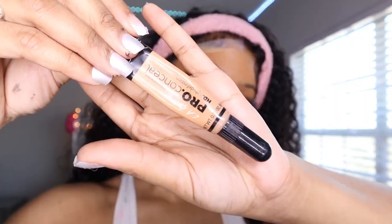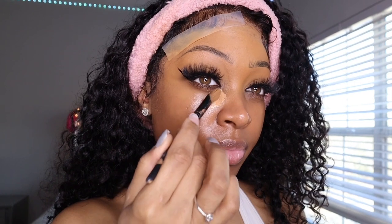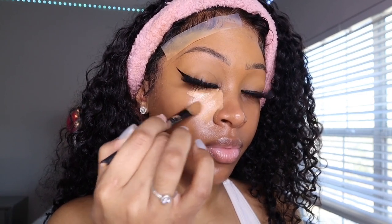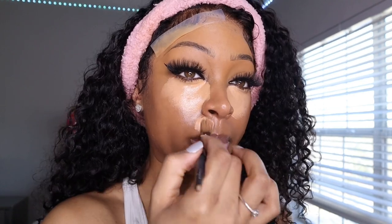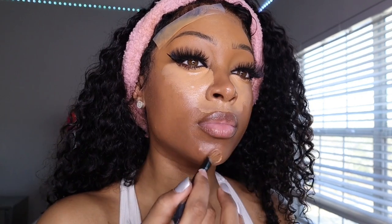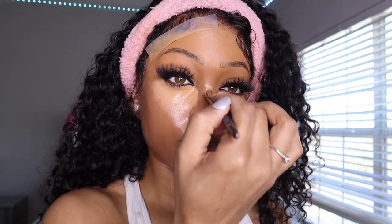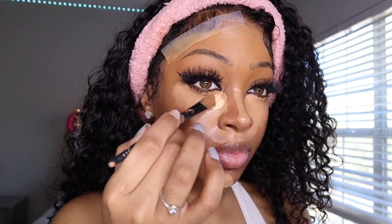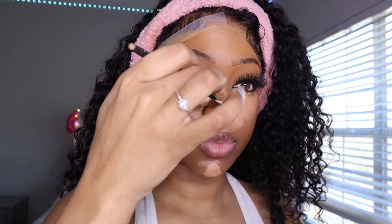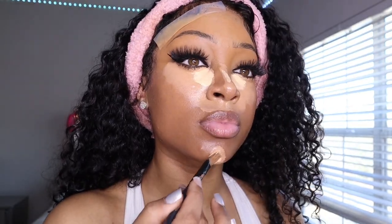The first concealer I'm going in with is the LA Girl Concealer in Medium Beige. I usually do two to three layers of concealer, but this is always the first one — I just love the brightness it gives my under eye. Next I'm going in with my favorite, the LA Girl Concealer in Yellow Corrector. I have a lot of yellow undertones so this concealer goes perfectly with my color matching for highlight — it's just the best.